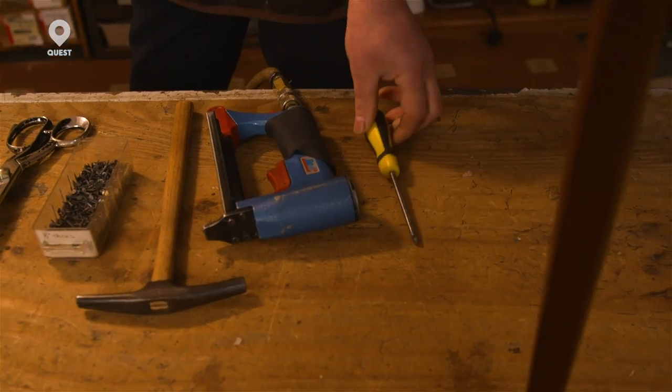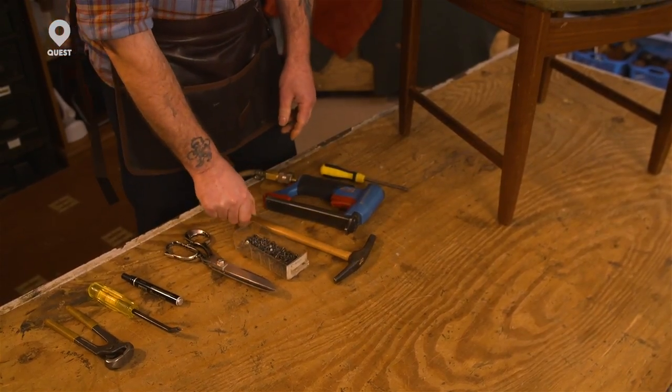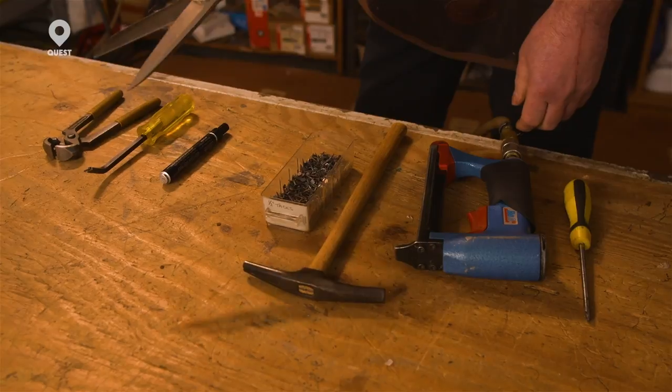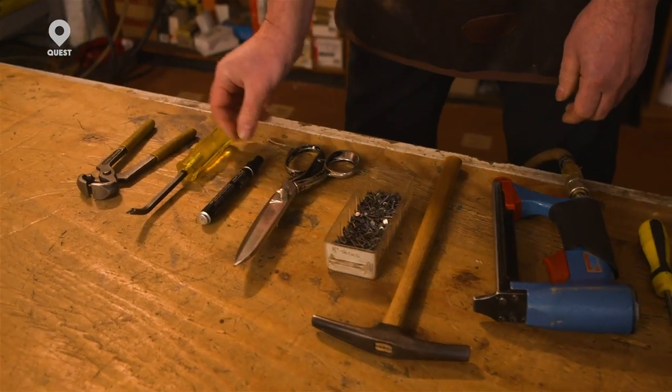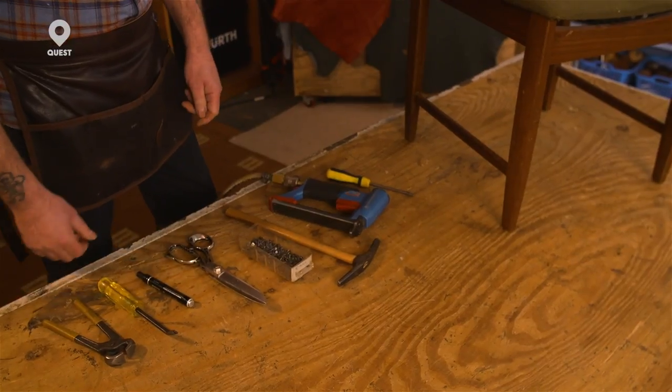Tools you're going to need for this job: a screwdriver for taking off the seat, a staple gun or if you prefer hammer and tacks, a pair of shears for cutting out the fabric, a marker pen, a staple lifter for taking the staples out of the existing seat, and a pair of pincers for pulling the staples out.